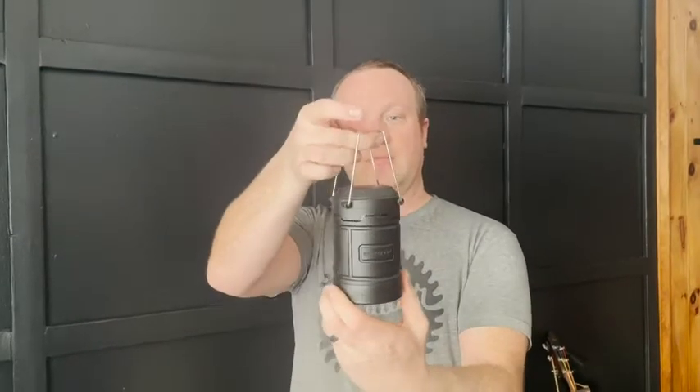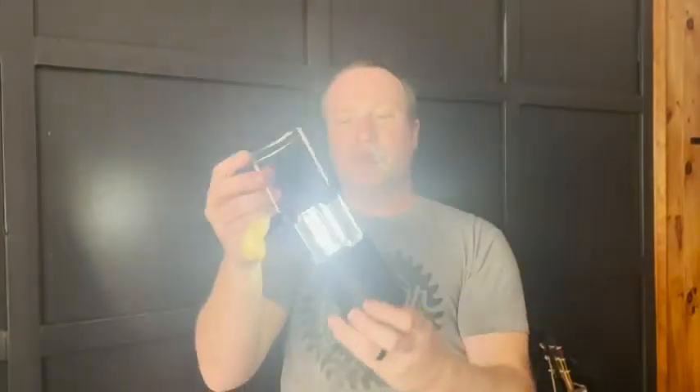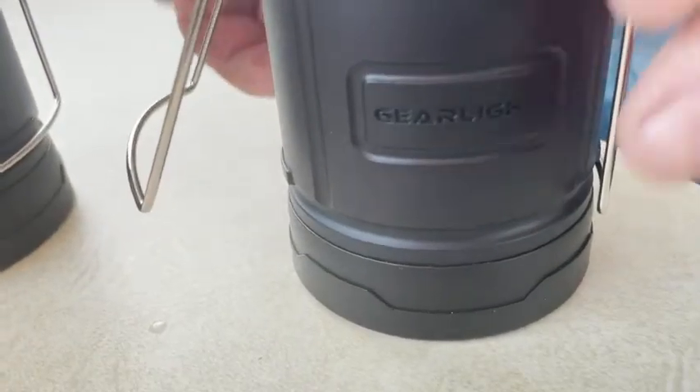You lift her up — you can go sideways, up and down, whatever you like. This set comes in a two-pack, so you have two spots where you can keep these lanterns.